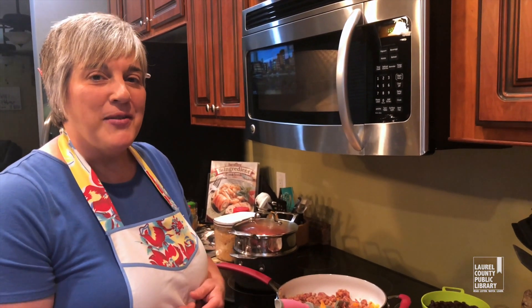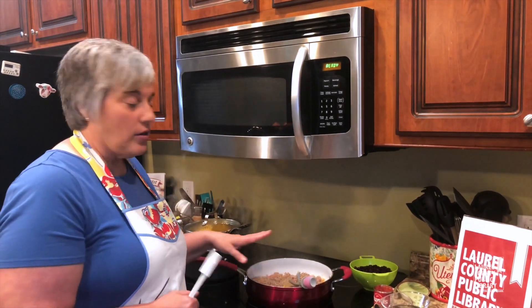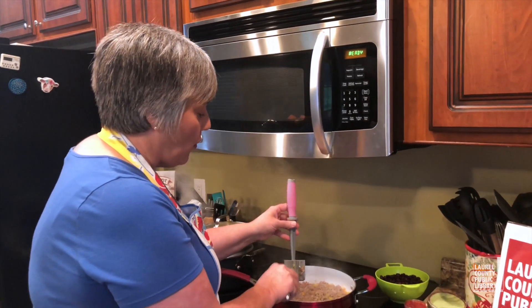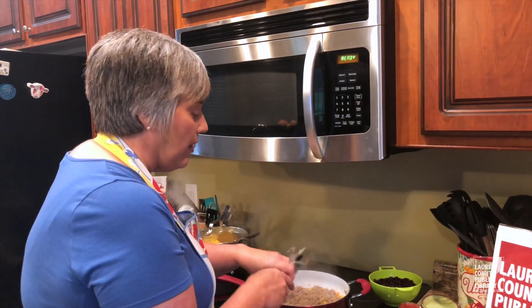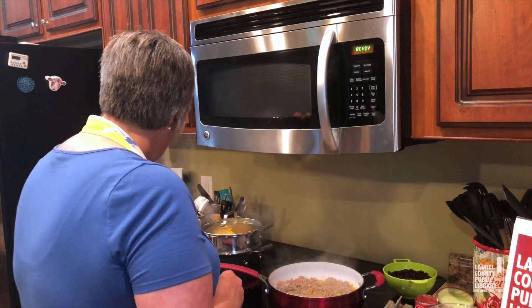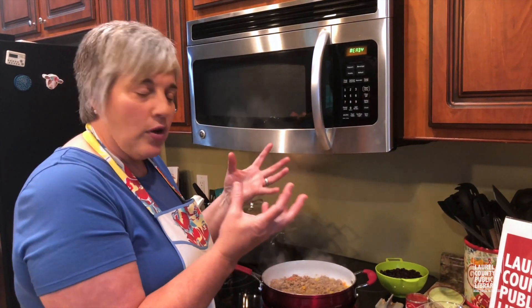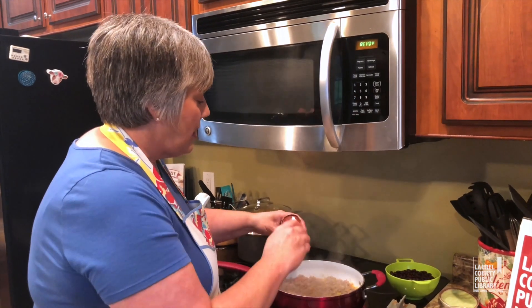The peppers are starting to get a little tender and the meat is cooked enough that I'm going to start adding stuff now. My father-in-law is good enough to supply us with fresh meat — there is a little bit of fat in here but not much, so I'm not even going to bother draining it. I want to keep everything moist in there. I'm going to add the tomato paste now.